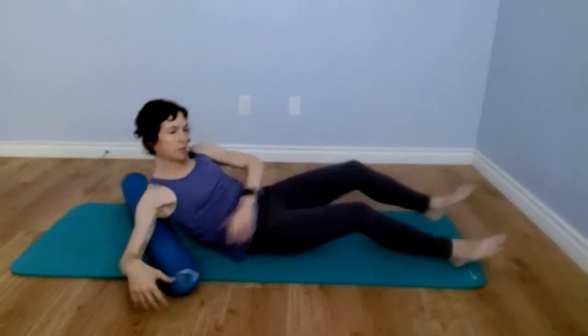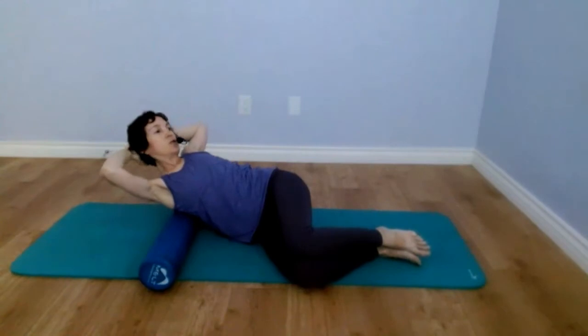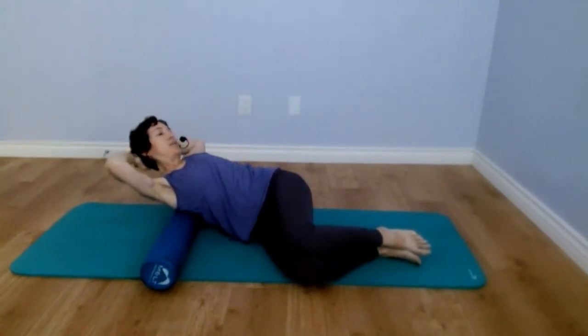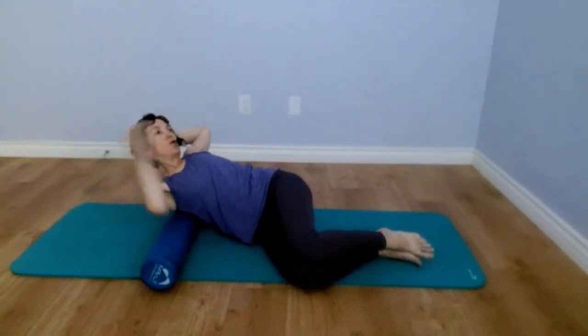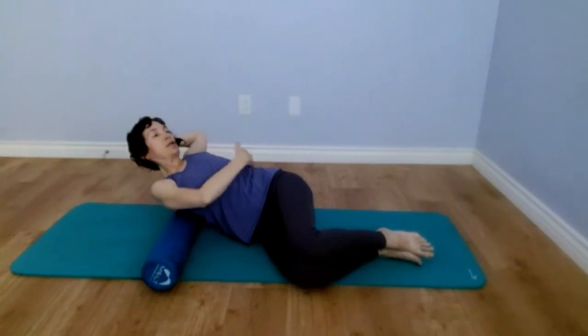Next, you're laying on your side with the foam roller right underneath the shoulder blades on the side, knees stacked together. It's also mobilization of the middle back — you're rolling and rotating back from your knees. Make sure you're not rolling from your lower back or your hips. Rotation comes from the thoracic spine.